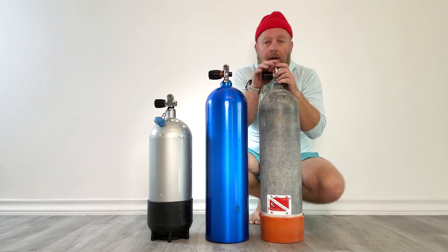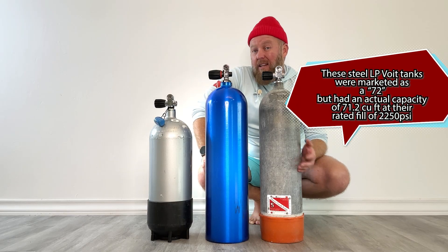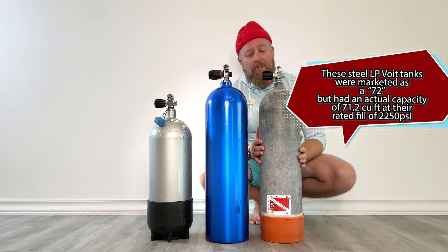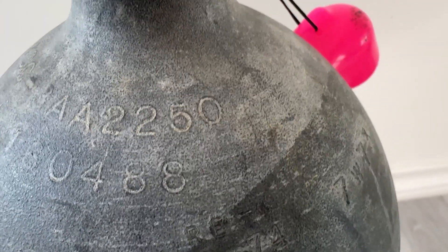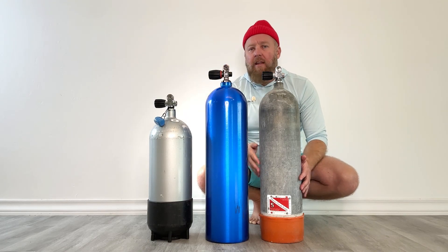3000 PSI is a lot. Now this is a low pressure 71 — we also call it an LP 71. It's made of steel. It's got a working fill pressure of 2250 PSI. When you fill it to that, it's got 71 cubic feet of air in it, and that's what they mean by low pressure — the 2250. It's really just lower than the standard 3000.